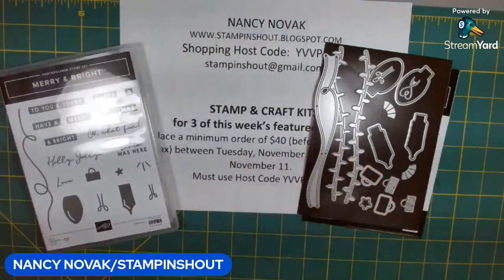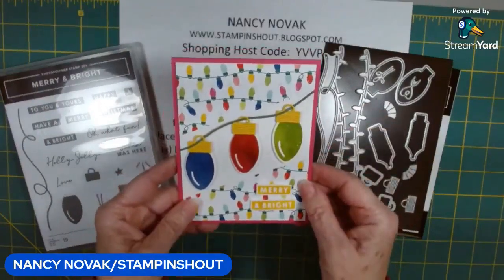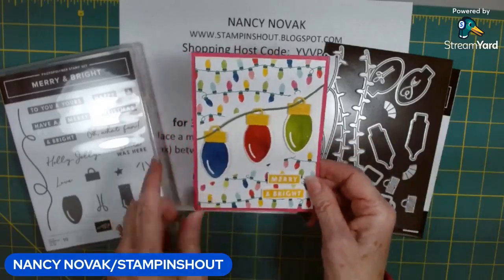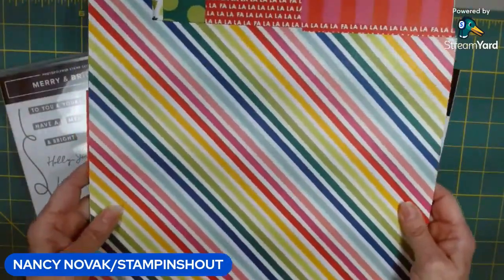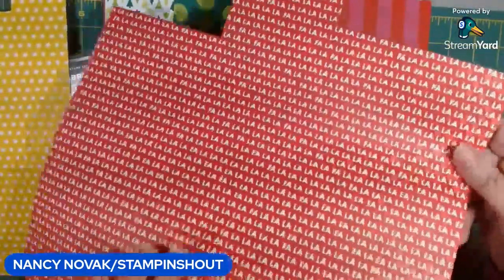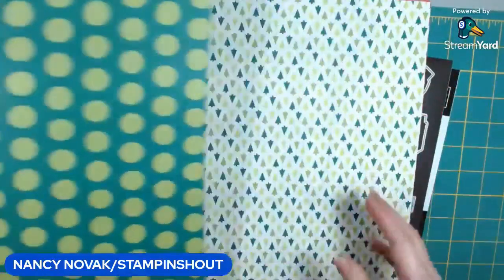Let me show you today's card. We're using some pretty designer series paper — this is the Merry and Bright designer series paper, and I'm using it this week and next week. It's really bright and merry, and that's why they call it Merry and Bright. It's got really great colors — some of it is Christmassy and some can be just for celebration, but it's very, very pretty.